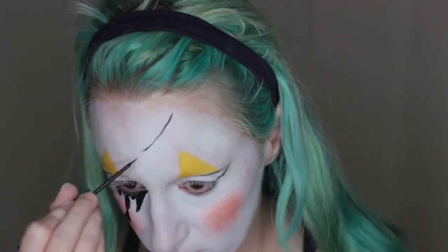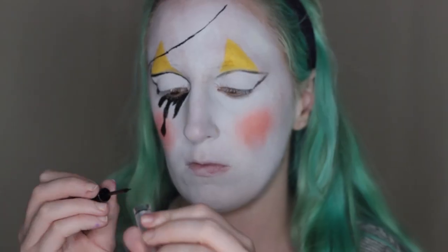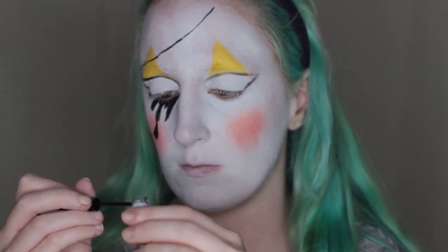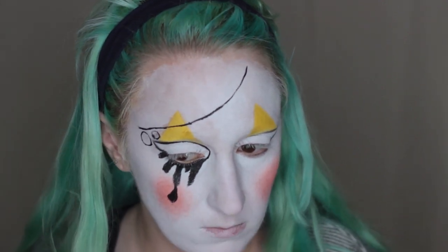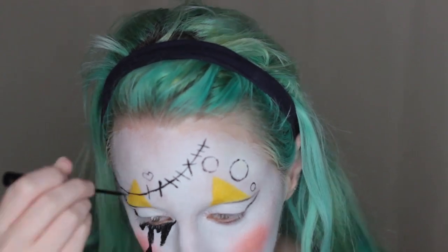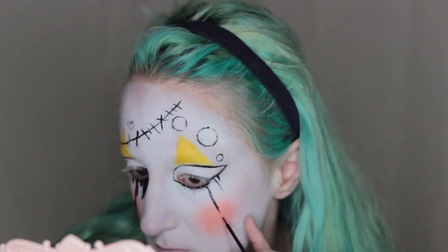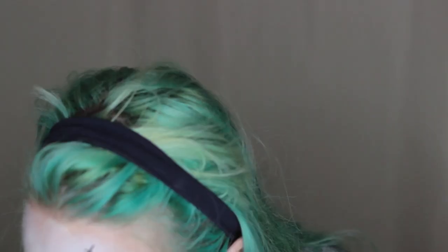Now I'm drawing where the stitches across my forehead will go. I'm tracing around the lid of an eye pencil to make a round stencil, then stamping it to start placing my buttons. I repeat that with varying-size caps, then freehand a couple of buttons and add stitches. You can see the tears process a little better on this eye.